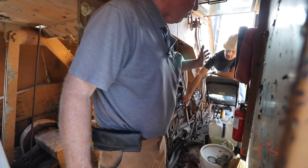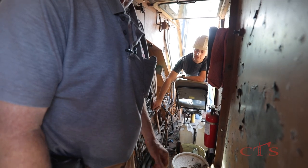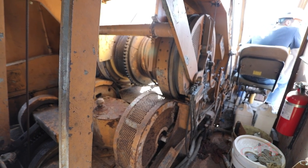Right now, my operator Chris is going to engage the transmission to the engine by pulling in the master clutch. All right, now all of my drives are engaged. Everything is working.